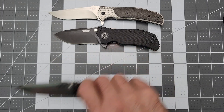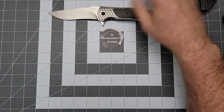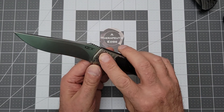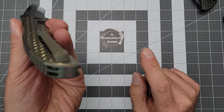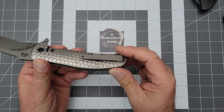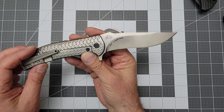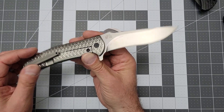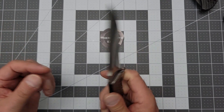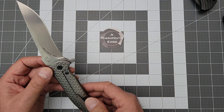Let's talk about the 0600. As I said, this is from a time when ZT was essentially fearless. This is a factory version of an R.J. Martin custom. It is carbon fiber and titanium. The blade steel is interesting — it is CTS B75P, a tool steel that I had to go look up because I'd never heard of it. It gets good reviews. It was just a moment when they were making knives like this out of interesting blade steels.